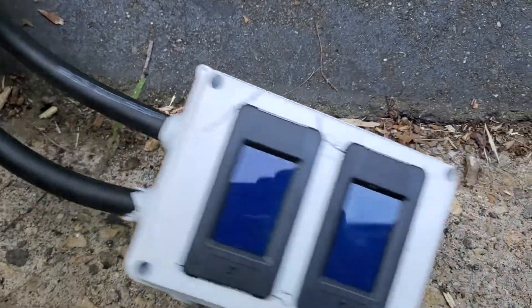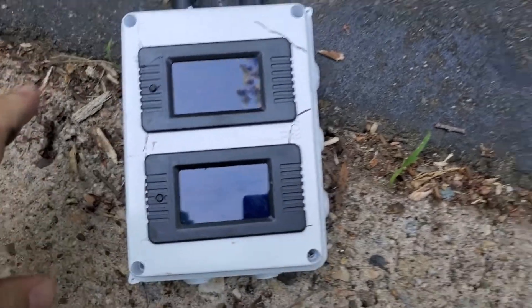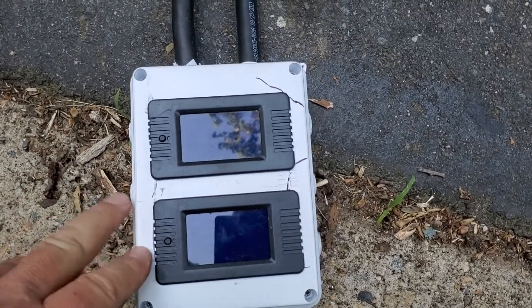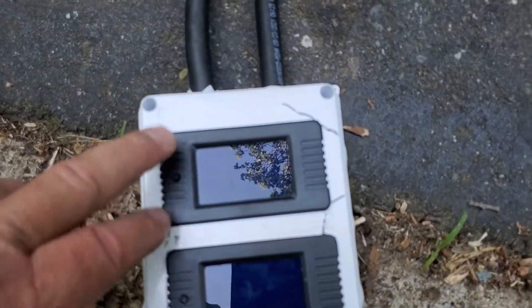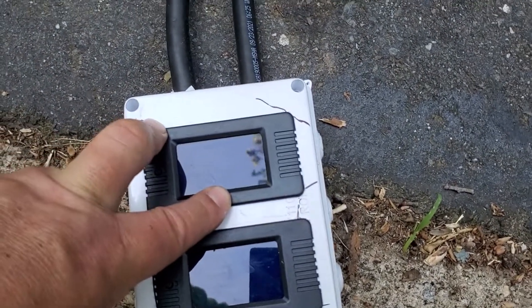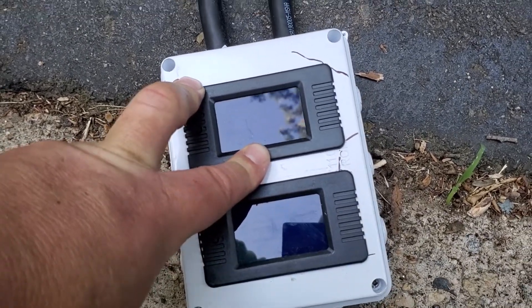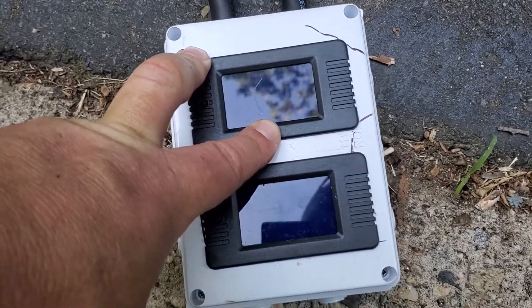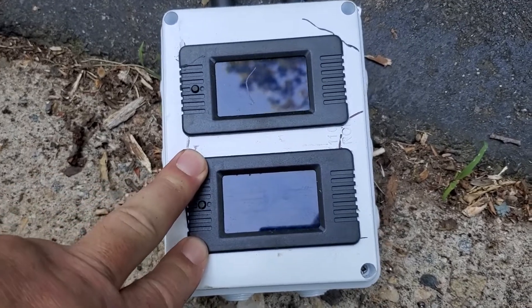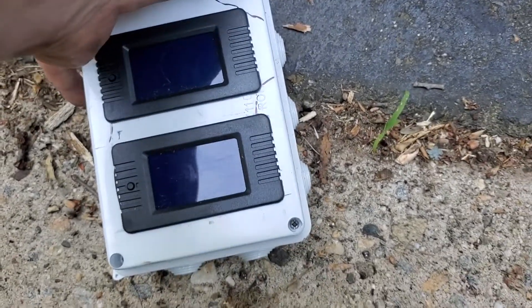This box has two meters in it. Each meter monitors each leg individually — call it X or Y, it doesn't matter. When they turn on, they give me voltage, amperage being used, convert that to watts, give a power factor reading, and what's nice is they give me a running total.